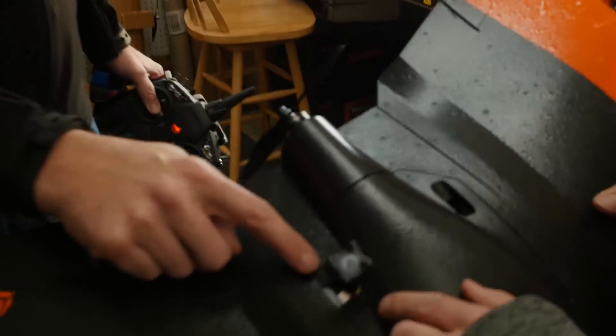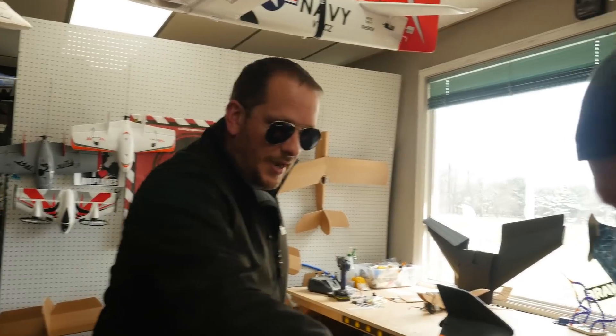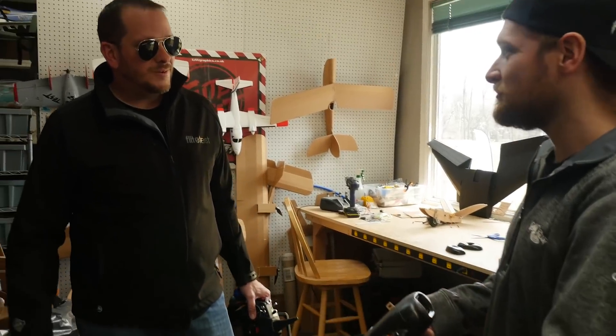We did do a couple mods though — a little piece of angled metal for the antenna to hold it on there, so the antenna's not flopping around. It kind of streamlines everything and you can still take off the hatch and get into it. For under $100, it's going to be really cool to see how this performs.